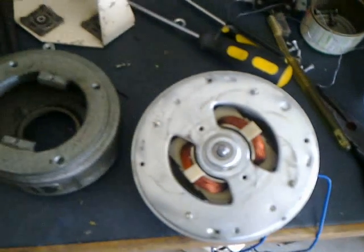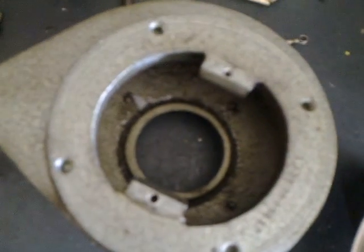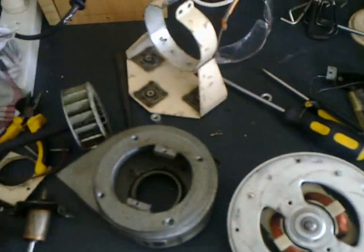Hopefully there'll be a way I can assemble this motor with the fan hood and the fan blade system, and it'll be a good replacement for the old motor that's pretty well stuffed.